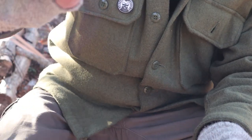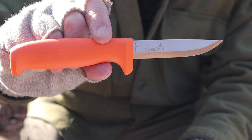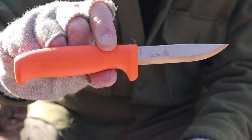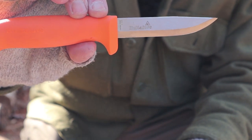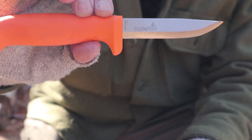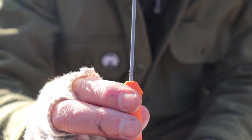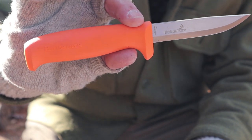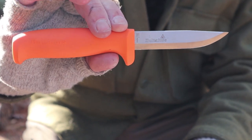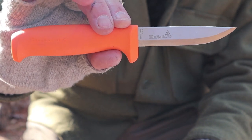Let me take it out of the sheath and give you the specifications. The overall length of this knife is 8.2 inches, which is 208 millimeters. The blade length is 3.66 inches, which is 93 millimeters, and it weighs 2.8 ounces, which is 78 grams. It has a two-and-a-half millimeter stock blade made from Japanese carbon steel. It is hardened to 58 to 60 on the Rockwell scale.